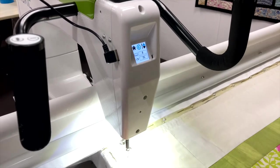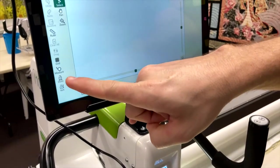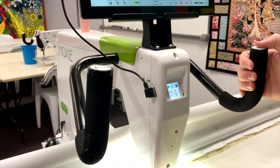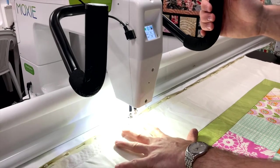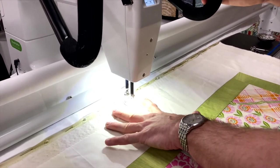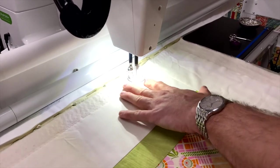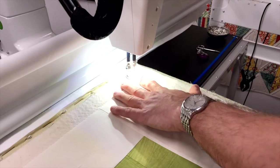The great thing about having ProStitcher is the channel locks. On your sidebar you've got your horizontal channel lock, so chuck that one on and then go straight across. You can see I'm guiding the fabric if I need to manipulate it at all, but because the quilt is nice and square and loaded, there was no need to do a basting stitch along the wadding to line it up.